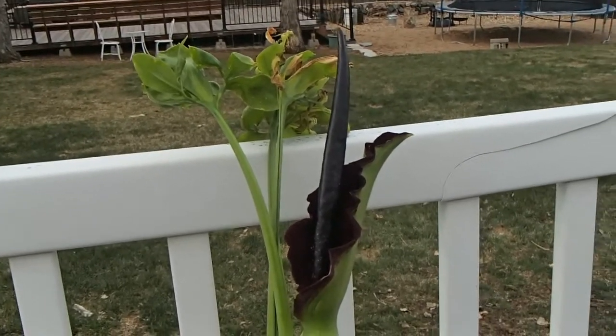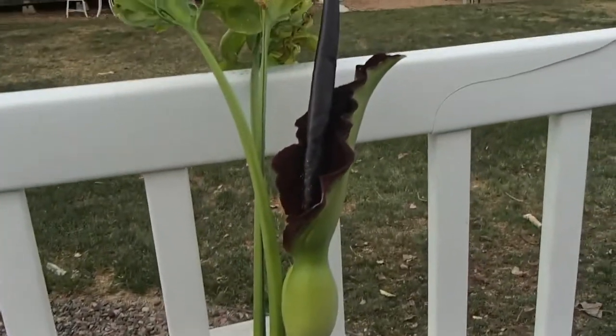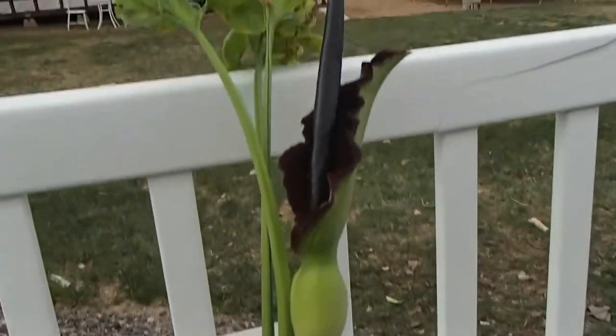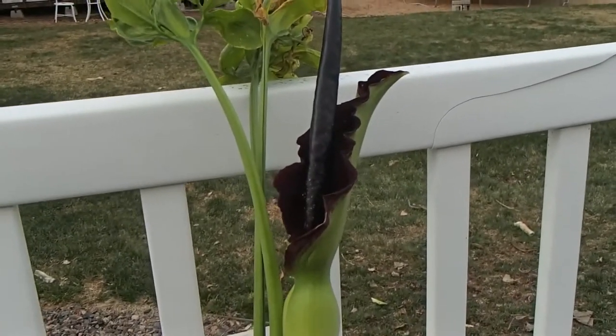It's a relative of the Amorphophallus genus, or the corpse flowers, and so they produce the same very large multi-flowered structure that, just like the corpse flowers, does not smell very good.